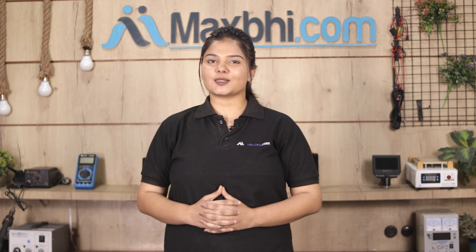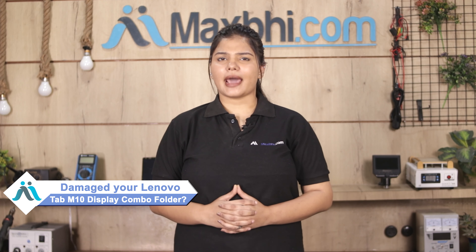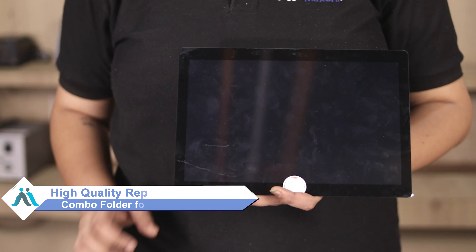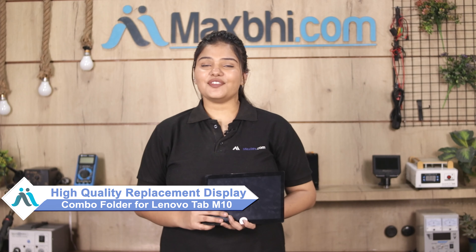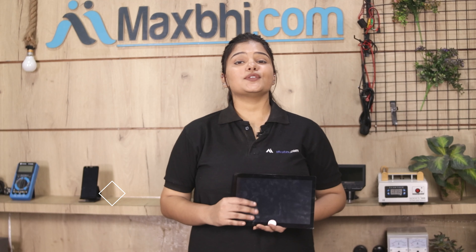Hi friends, this is Lucky from MaxBee.com. Friends, did the Lenovo Tab M10 display combo folder get damaged? Buried of high repair cost of your Tab? Don't worry, you can now buy a high quality replacement display combo folder for your original Lenovo Tab M10 at a very affordable price from MaxBee.com and can fix your Tab yourself at home and get it repaired by any professional very easily.